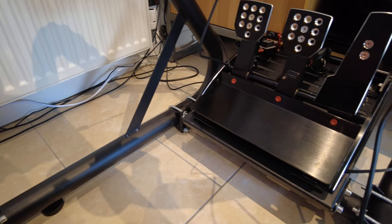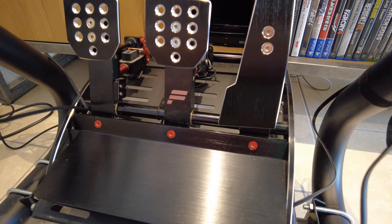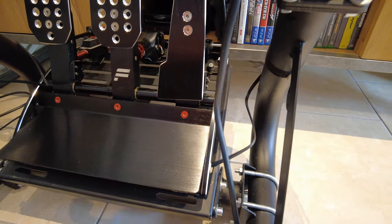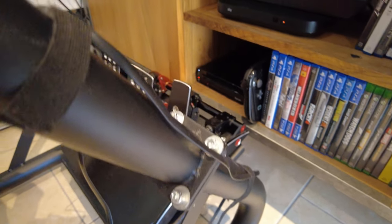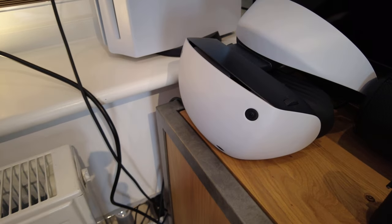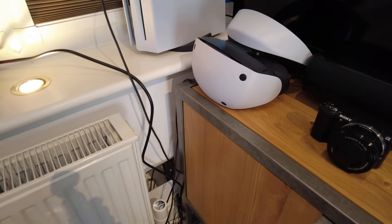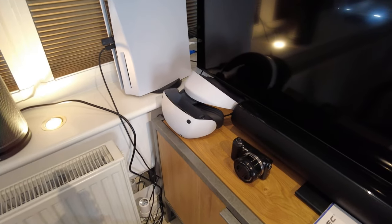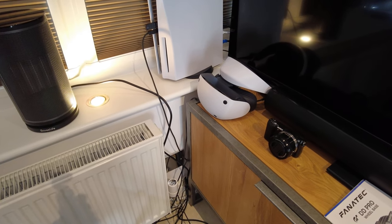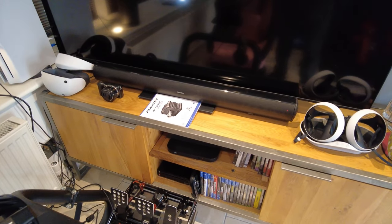I managed to get hold of Club Sport V3 pedals — used but absolutely spotless, just like out of the box, came with everything. We're running off a PS5 with the PSVR2 headset, which is phenomenal. If you're not playing GT7 in VR and you have the headset, just give it a go — even if you just want to play on your controller, it's immense.